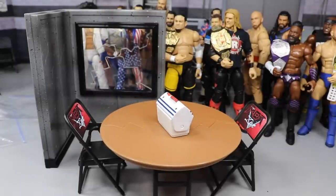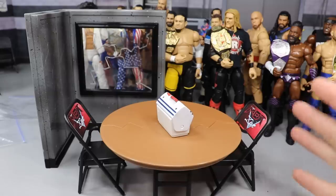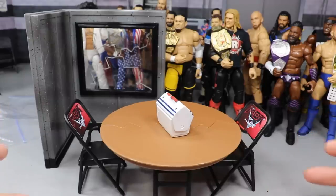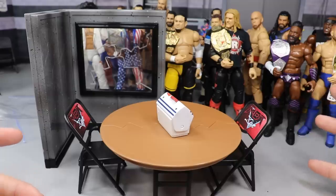What is good everybody, welcome back to another My Damn Toys video. Today we have another WWE action figure playset for you guys, and today this one is from the Wrestling Superstore. Yes, the Wrestling Superstore! If you guys have not heard of it, you need to Google it and check it out. It's like the TNA version of Ringside Collectibles, if you will - that's probably the best way I can describe it.